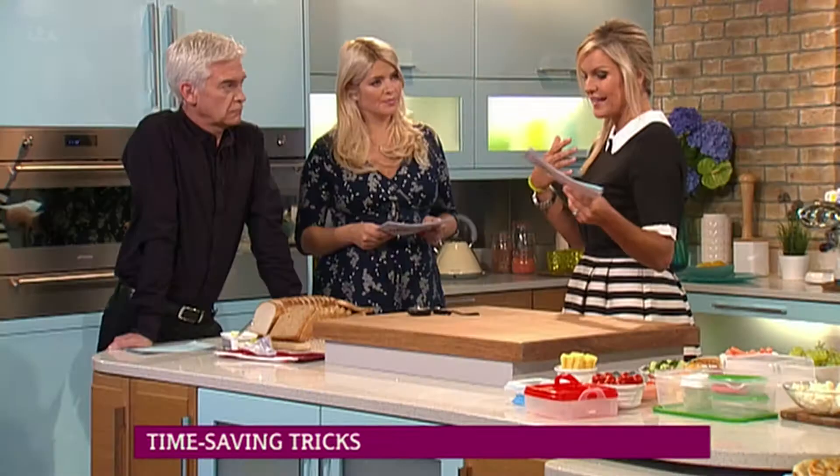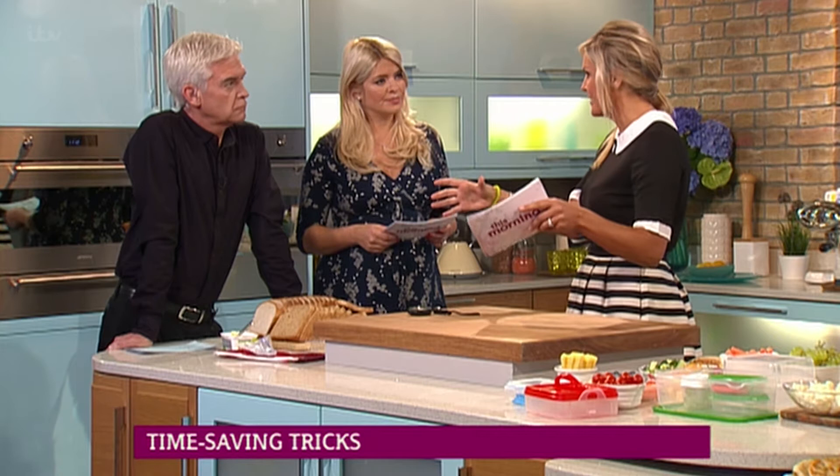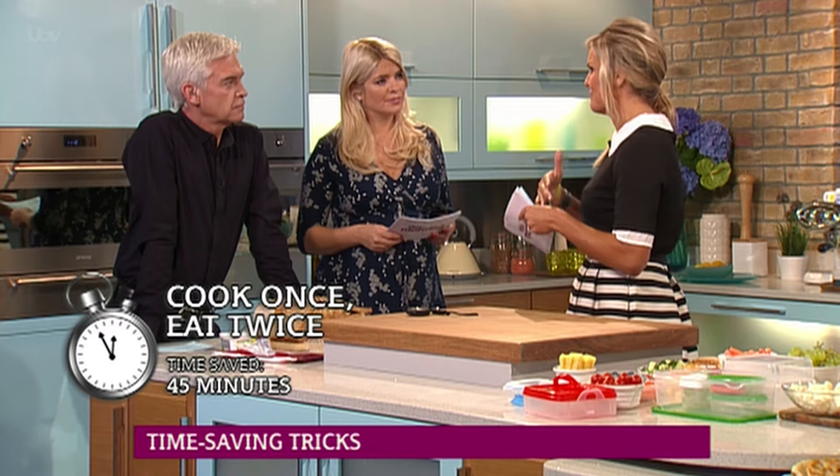If you're making something like spag bol, which is a massive favourite, make double the amount of bolognese and you can use that sauce to make lasagna, things like that. Chili is another great one for freezing and making huge batches of it. I normally freeze some for the kids, stick a bit of extra spice in there for me and the hubby because we like it spicy, and put it away in the freezer.